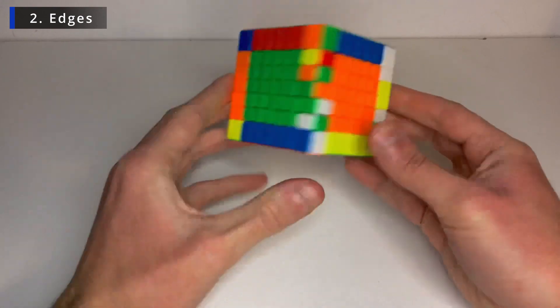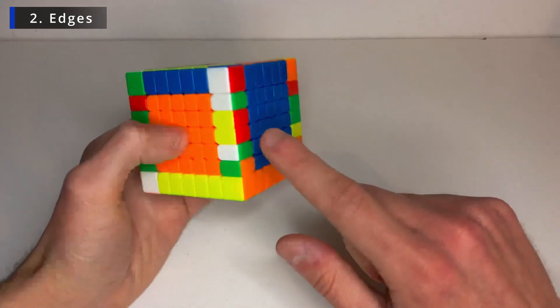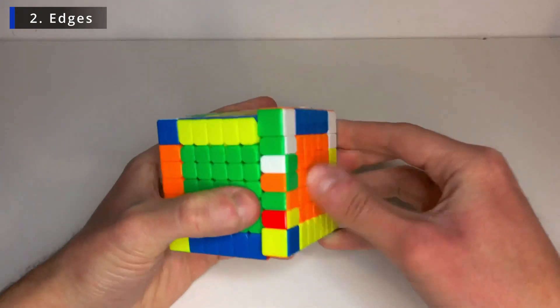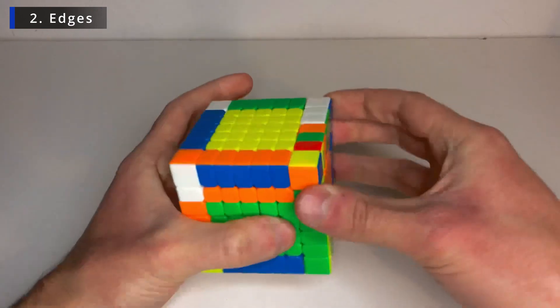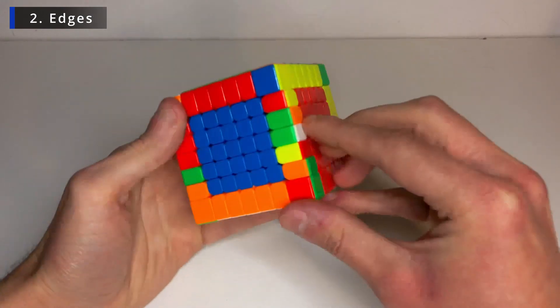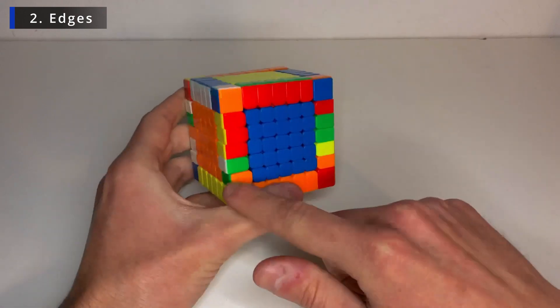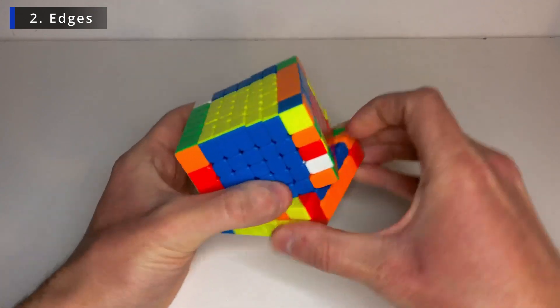There you go. Now only three last edges to go. So again this will belong here. So let's just bring it down by flipping it. And now bring this layer where it will belong. Flip again. Fix the centers. There it goes. And now the other two are here.